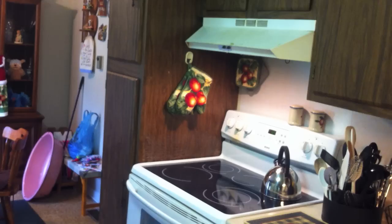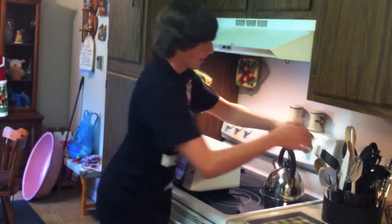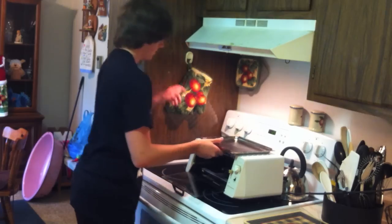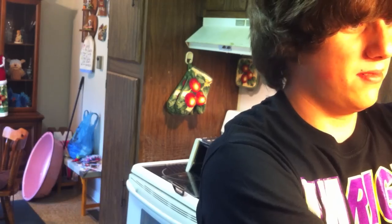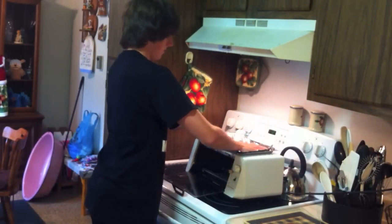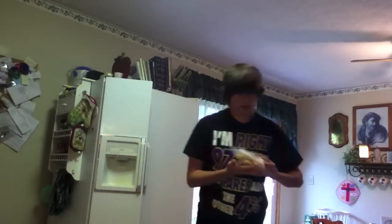Yeah, this thing. Stupid twisties, you've got to use them on everything. Plug this thing in. Now I'm supposed to put some foil down. It won't rip! Ta-da! Foil! Close enough. Turn this on. Get the nuggets. She threw the instructions away! How am I supposed to know how to fix these things? No instructions!